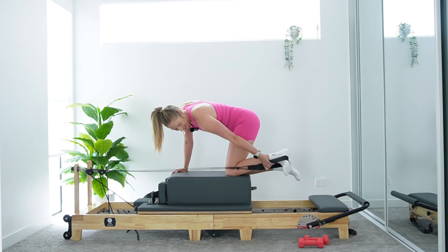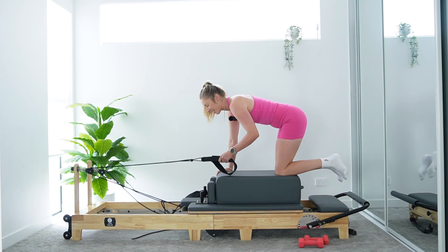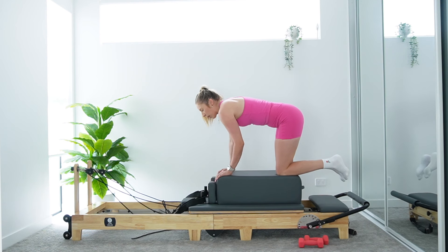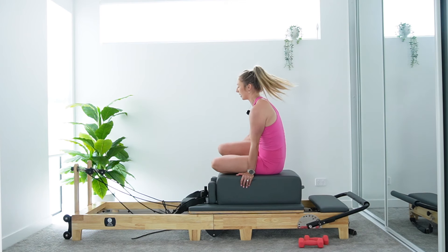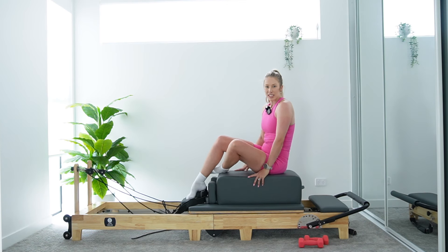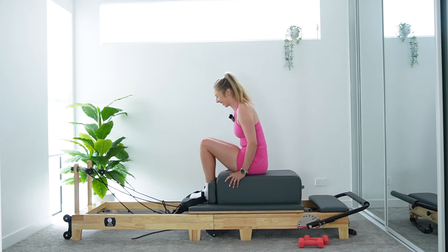Let's unstrap that leg, let that carriage come into a close carefully. Pop that strap back on its pole. Let's crawl ourselves forward — we're going to take a seat on our box now, still facing towards our pulleys. Give those wrists a little break. How are the glutes feeling? Mine are nice and warm. Let's get into some upper back work now.